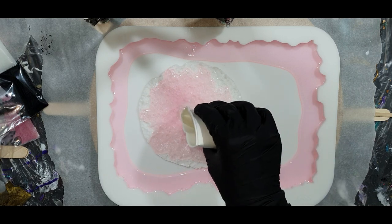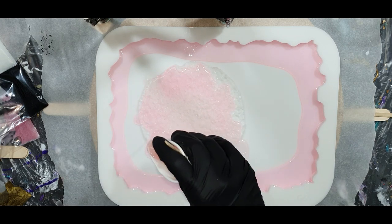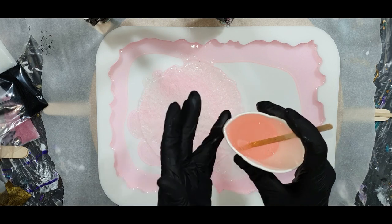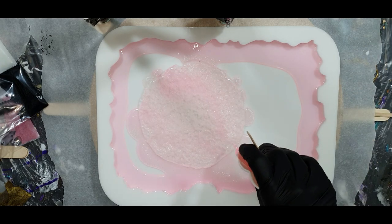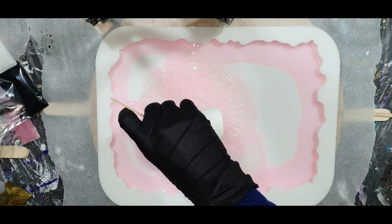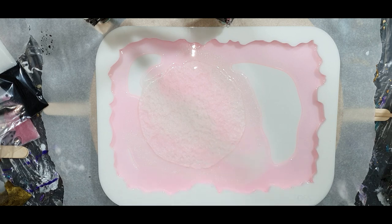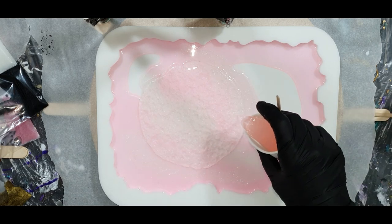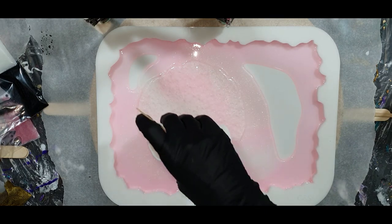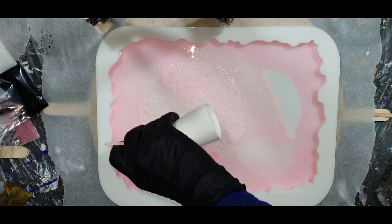I'm going to create a geode tray again and I'm going to use a druzy inlay mold — you can already see the first one. It's a large size, and to create this nice geode tray I'm using the silicon mold from Molds and Shapes. This is their middle size tray mold. I placed my large druzy inlay mold into the silicon tray mold.